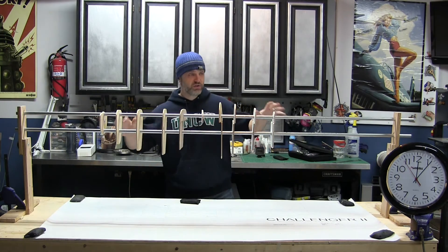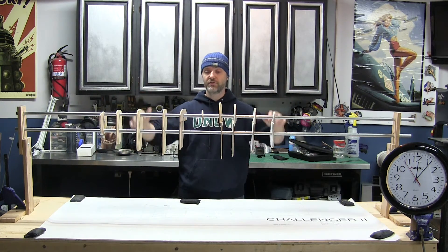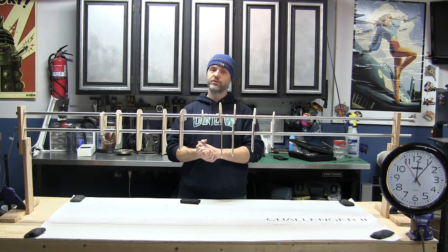Alright, so if that worked right, it should show it took about 6 minutes for me to throw up the build rig and put these formers on the rig. So that's how we're going to do the time-lapse videos.